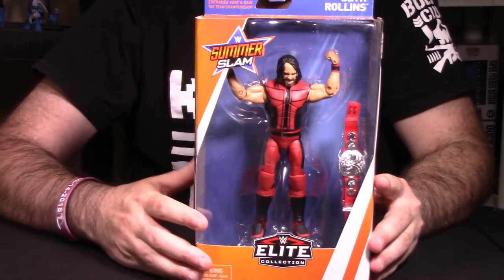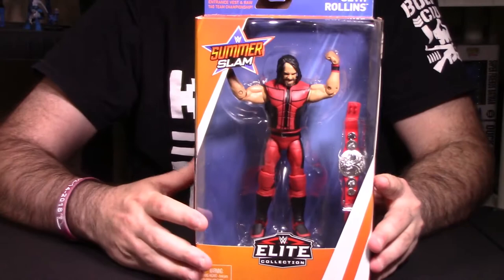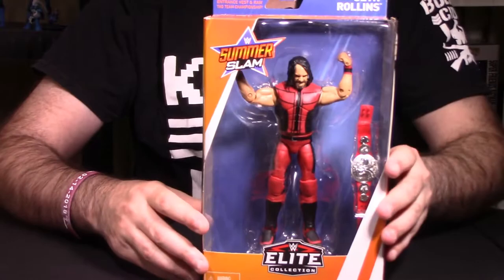The tag team championship belt is an accessory, but the vest itself I wouldn't really call an accessory per se. All the Elite class figures have a vest — the basic ones usually don't. So if you were curious, that's the reason why.